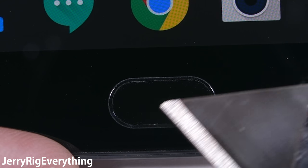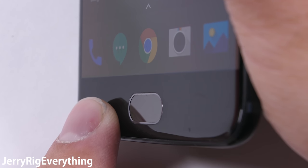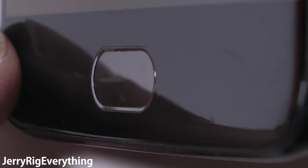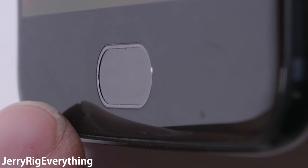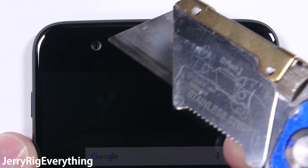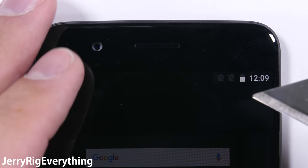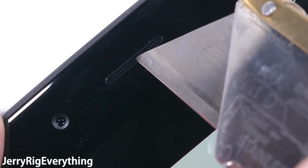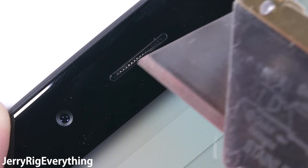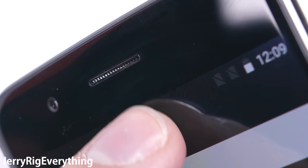Your phone would have to be tumbling around in a bag full of uncut diamonds — which would actually be a fantastic problem to have. Until then, physical fingerprint scanner damage is not going to happen. The front 16-megapixel camera with electronic image stabilization is covered by Gorilla Glass 5, so the camera lens is not going to be getting scratched or damaged. The earpiece is made from metal, so no worrying about it ever falling out or tearing.